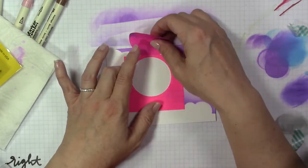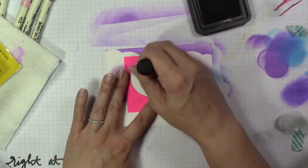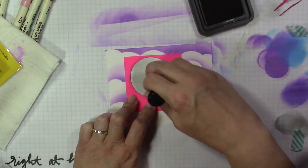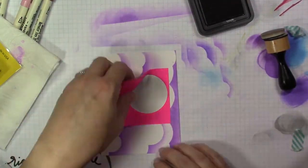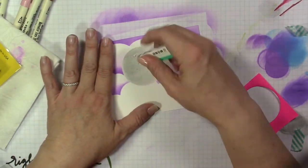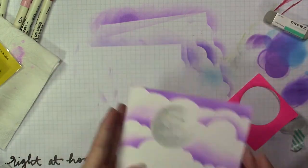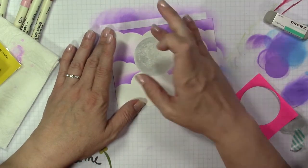I'm going to reverse the stencil and fill in the center with some Hickory Smoke Distress Ink to create the background for my moon, using a light hand. With the sand eraser I go over the moon area and a couple spots on the cloud. What that does is it picks up some of the Distress Ink and leaves a crater effect in the moon — it just leaves some extra spots.